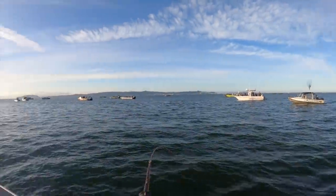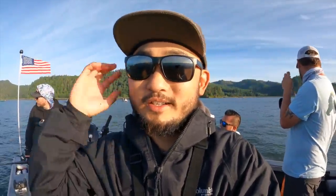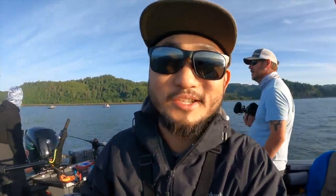So far we've seen about four fish caught out of all these boats — only four so far. But Marlin thinks right now the bite's about to turn on because the tide is about to change.